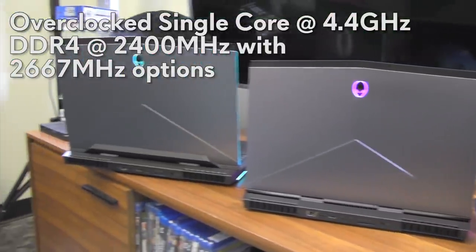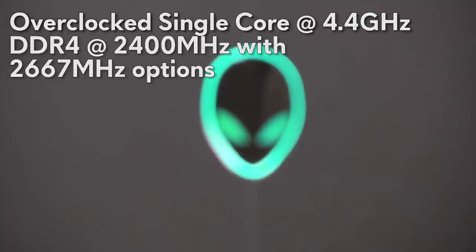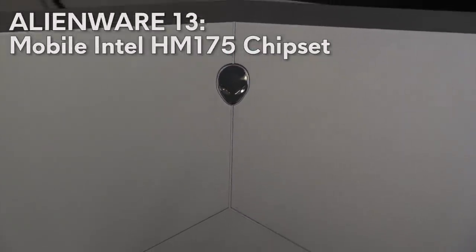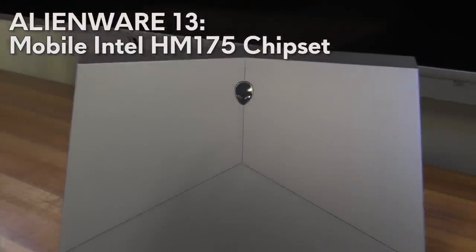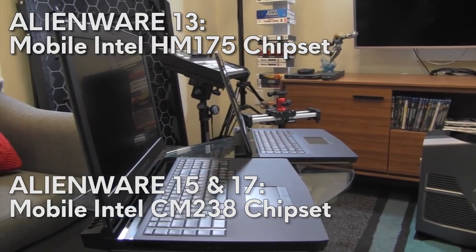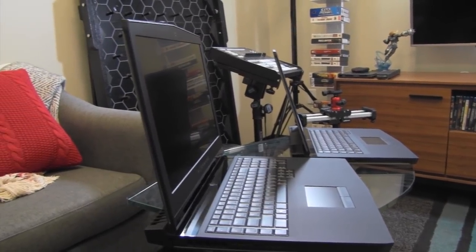The notebooks are based off of two different chipsets. The Alienware 13 is based off of the mobile Intel HM175 chipset, and for the 15 and 17 it's using the mobile Intel CM238 chipset.